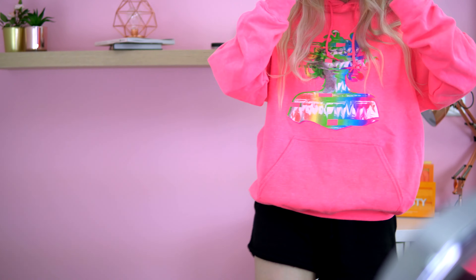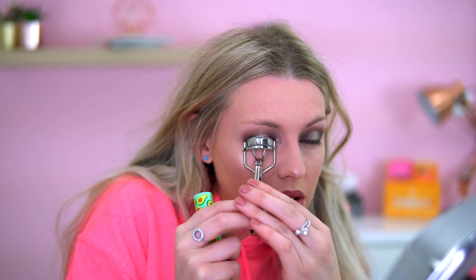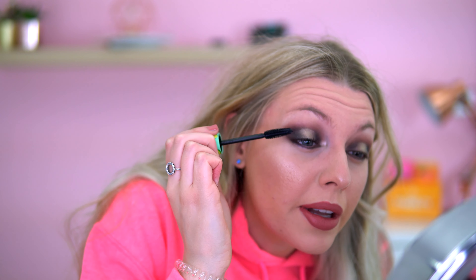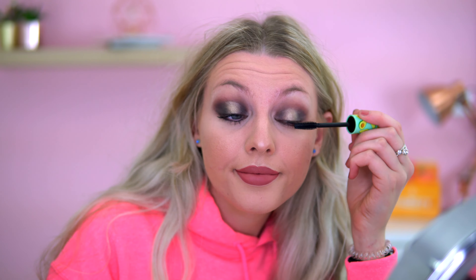It is so hot in here! For mascara I'm going in with the I Heart Revolution Tasty Avocado mascara. It doesn't add volume but it's quite dainty — it's very nice for separating the lashes. I'll probably put a volumising mascara on after. I've also used the Revolution Pro Brow Pomade in the shade Taupe on my brows, very quickly.